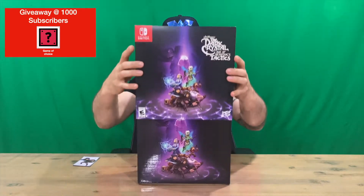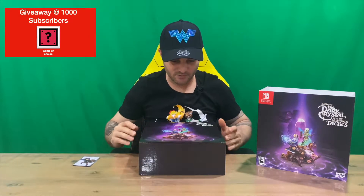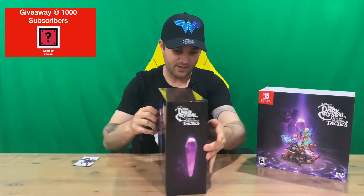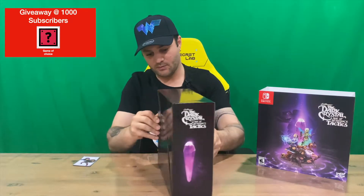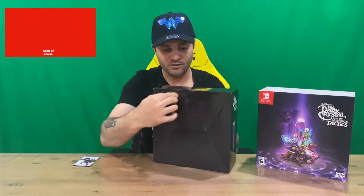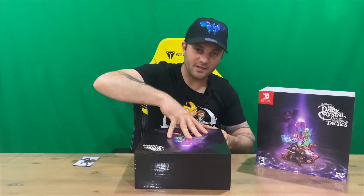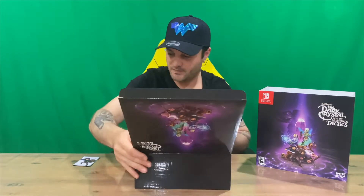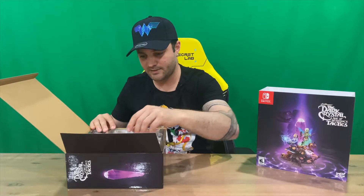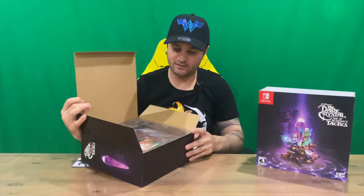This is the Nintendo Switch version. If you haven't already, do subscribe to the channel. Here's our inner box — nice little artwork here that replicates the front of the slip cover. Not much else going on the rest of the box, just the crystal. There is some information on the back but it's a bit boring. Let us know down in the comments what you think — are you a fan of the game? It's been out for a little while but this is the physical release.